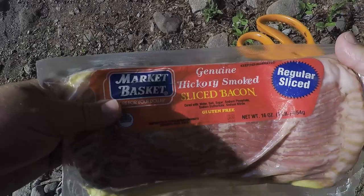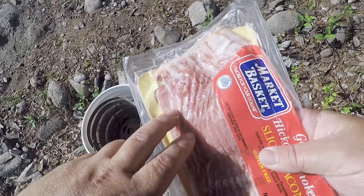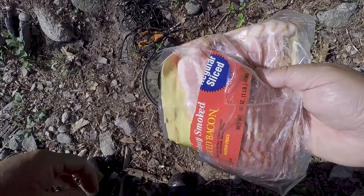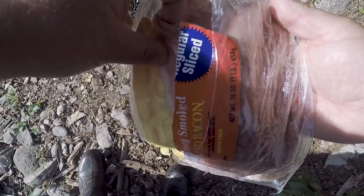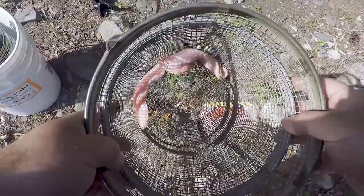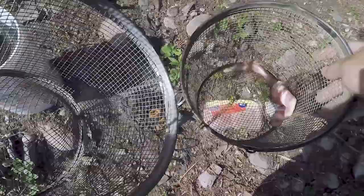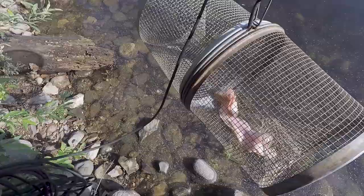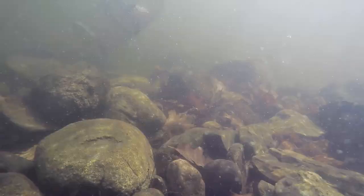We made it down to the water. I've got the bacon and four traps, so I'm thinking two to three slices per trap. Bacon is kind of tough so it might take them a little while to chew through it — hopefully they don't eat through it too quick, otherwise it won't attract as many crayfish. In this first trap I'm going to put three slices. We're going to give this trap a toss out here.